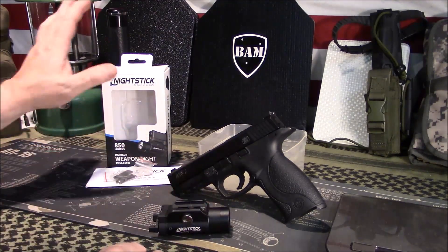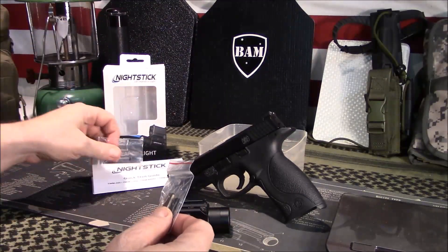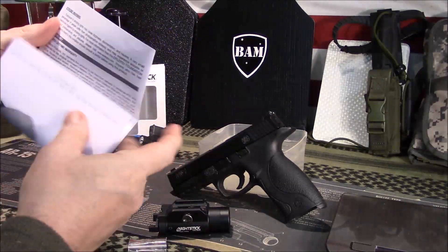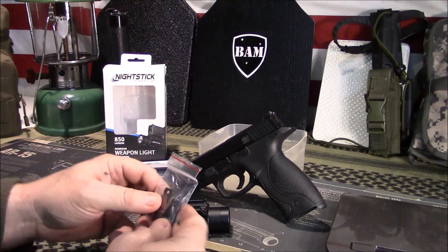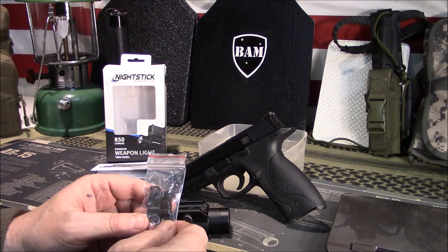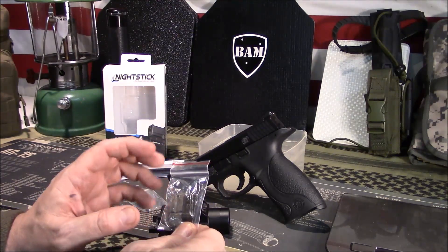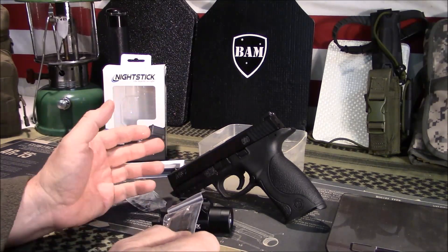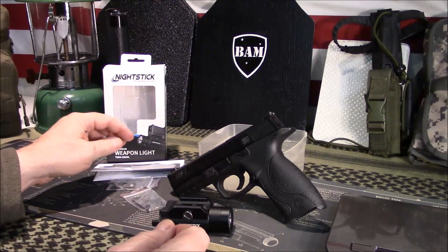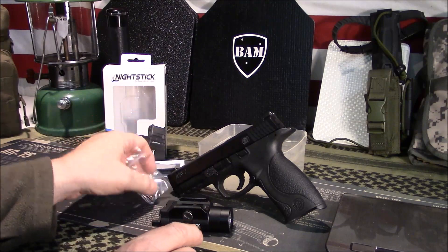What you're going to get is the light itself. It comes in a box with all the information on it, and then you get some little parts and pieces and a quick start guide. The quick start guide has all the information including warranty details. It comes with three mounting plates — depending on your application you may need to switch them out. I did have to switch it for this M&P 9. The P2 insert also works in my Glock 17. There's P1, P2, and P3 mounting plates, plus an Allen wrench and an extra screw.